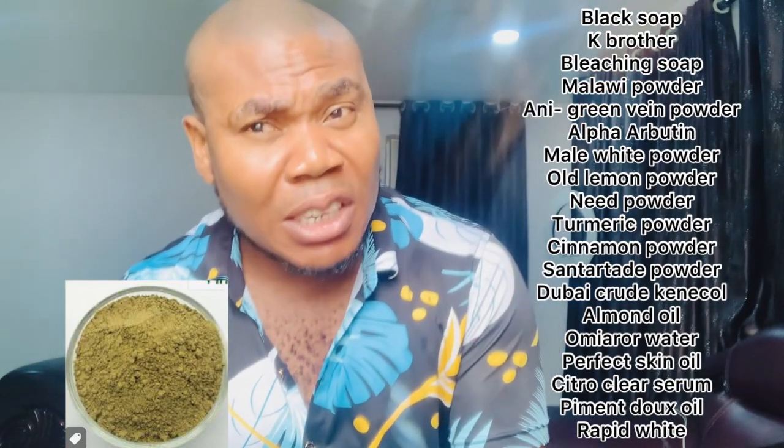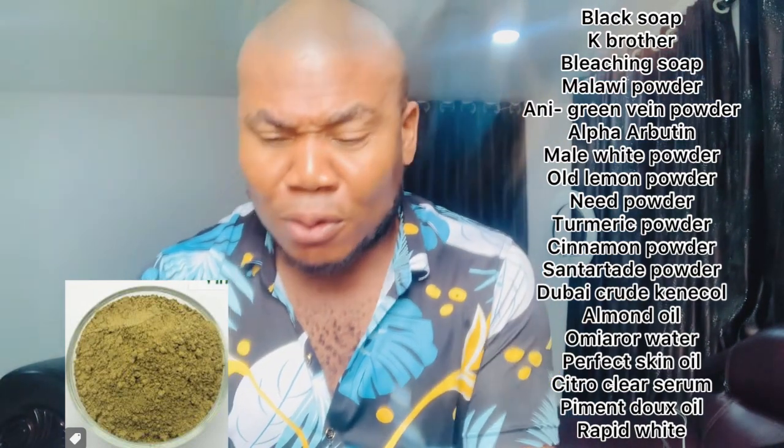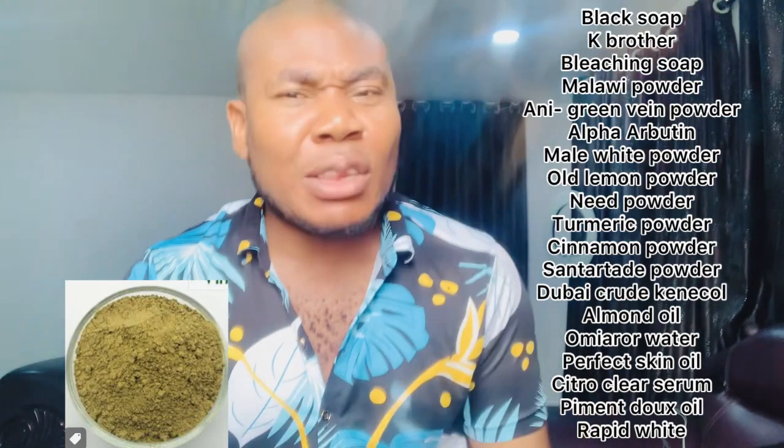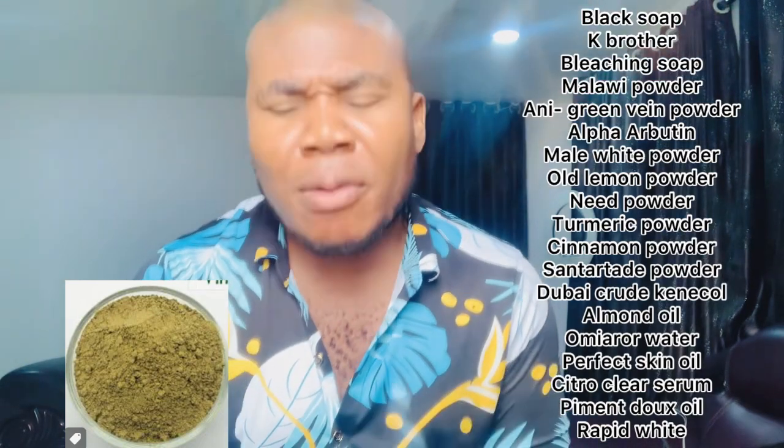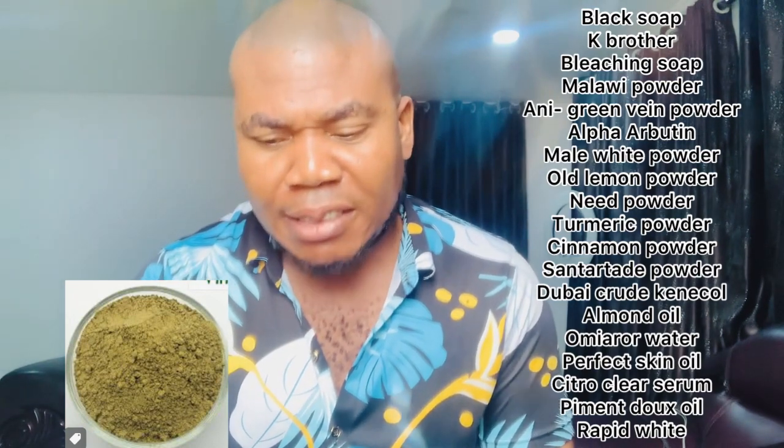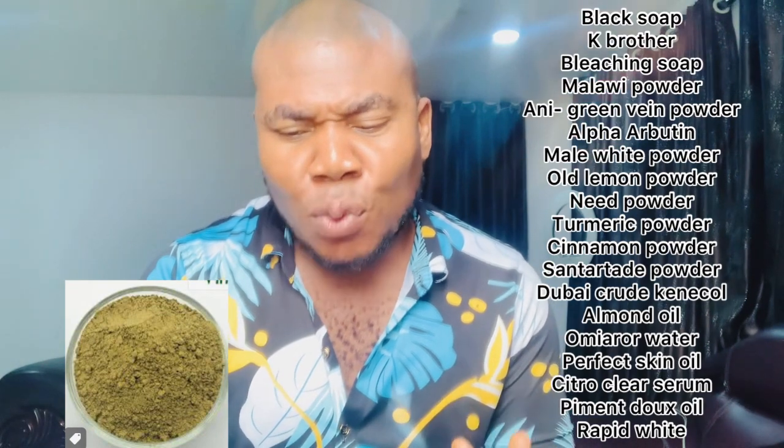Now add your local powders. Add your old lemon powder — about 50 grams. Lemon powder is to lighten your skin. Add your neem powder — 50 grams — it's a treatment powder. Then add one spoon of turmeric powder, which is good for the skin. Also add one spoon of cinnamon powder, and add your sande — you can add the one for face or feet depending on you, just add one.